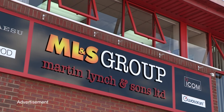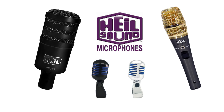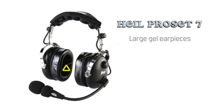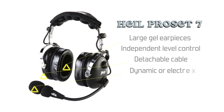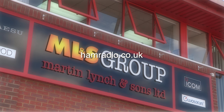Martin Lynch & Sons are extremely proud to announce they're now direct factory importers for Heil Sound. Bob Heil and his team have been designing and manufacturing high-end headsets and microphones for many years, and the complete range is now available from ML&S — including the superb ProSet 7 professional headset. It has two large gel earpieces for a comfortable fit and is stereo, so signals from two receivers can be independently adjusted. The ProSet 7 has a detachable connecting cable and is available with either a dynamic microphone capsule or an electret capsule for ICOM rigs, in black, red, blue, or even pink to order.